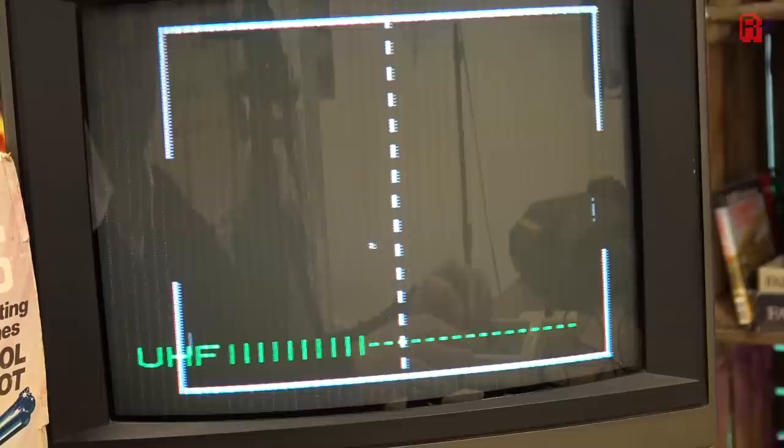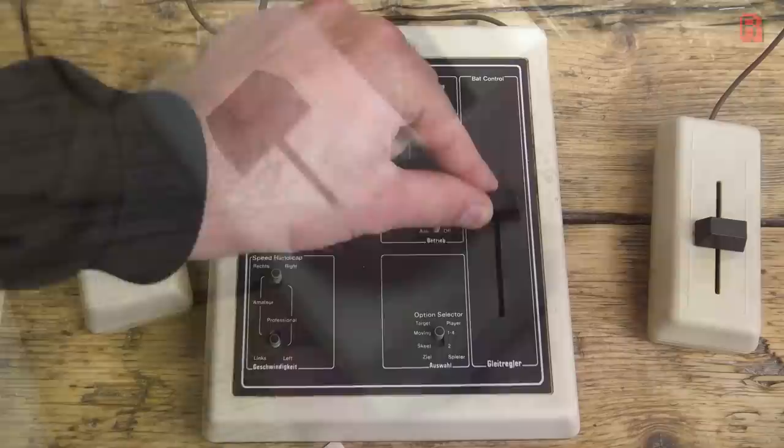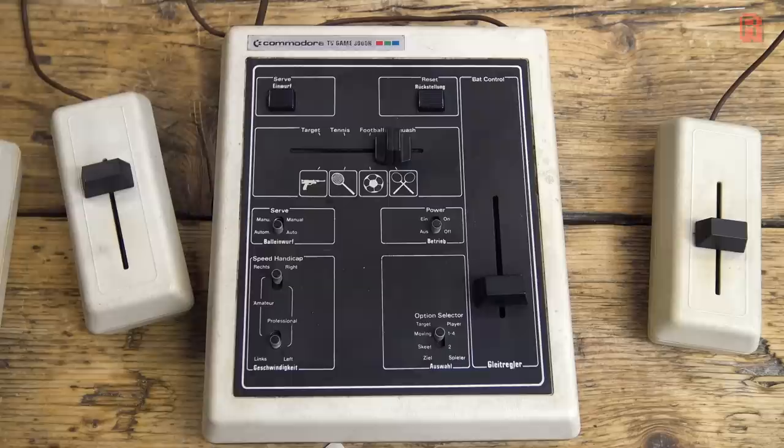Externally there's not a great deal to set it apart from other Pong machines of the time — we've got sliders and switches to select game types and difficulties, and four paddles are supported for up to four players, with Player One's paddle built right into the console, which I love. Imagine having a joystick built into the top of your Commodore 64 — if that breaks, then you're in trouble.